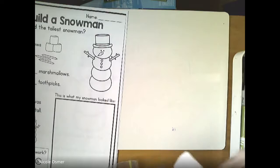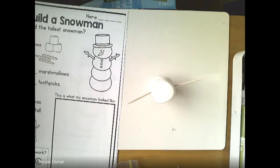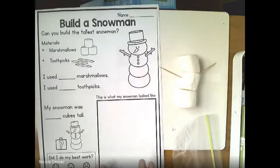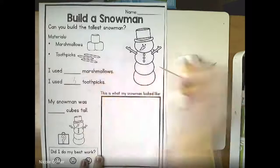I just decided to give him three. I'm gonna give him his arms to stick out like that, and he can stand up. You're looking at it from the bird's eye view from above, so it's hard to see. Once I make my snowman - yours might look different - I only used one, two, and there's a toothpick inside, so I'm gonna write three toothpicks. I used three marshmallows.